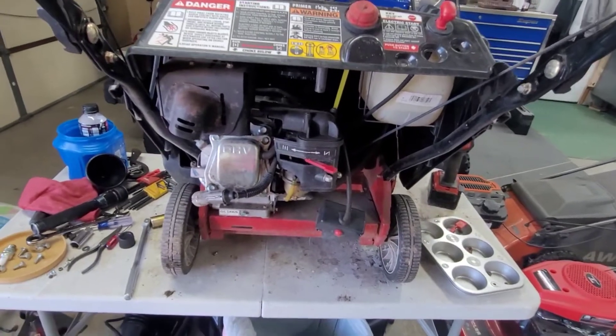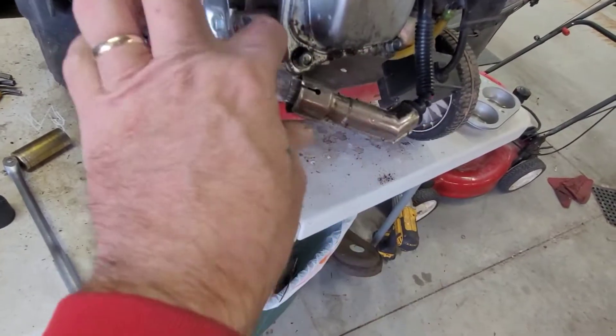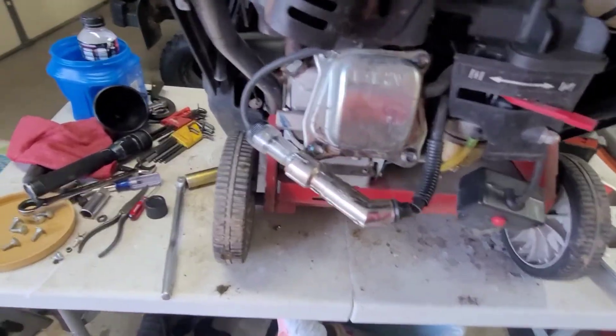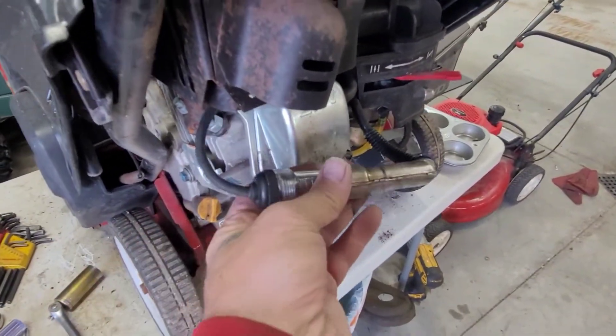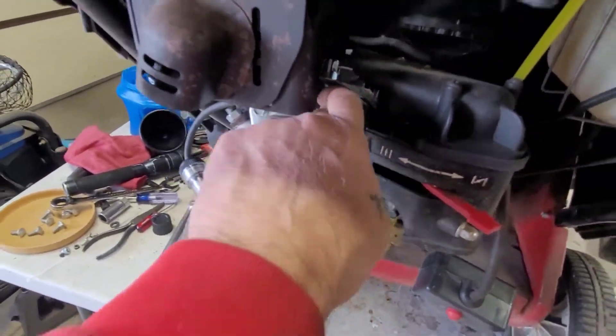Let's check for spark real quick. I get these spark testers from Harbor Freight — I love them, they're five bucks. You step on one, your dog eats one, whatever — five dollars. Let's see if I can hold this camera and still look at this.